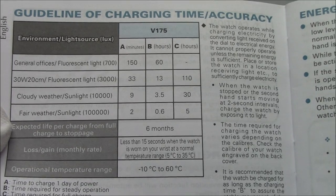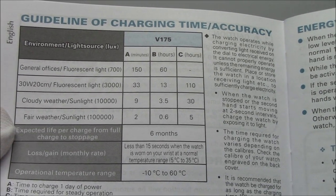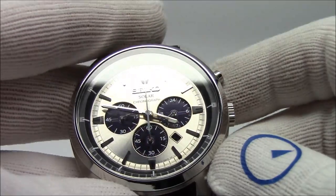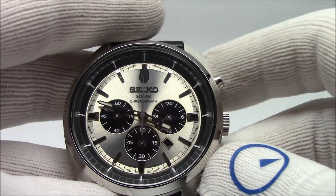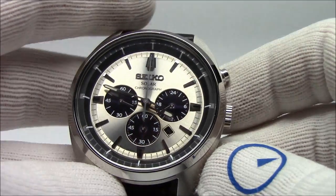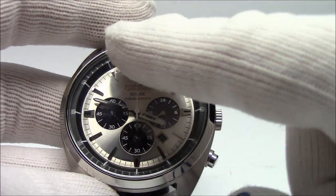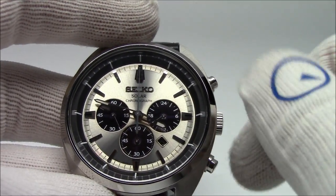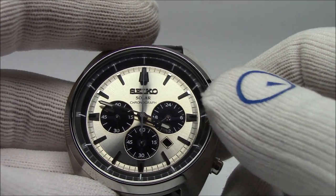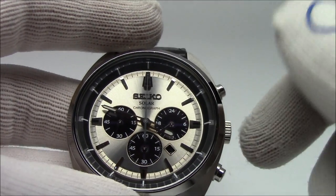Seiko also states the accuracy at around 15 seconds per month, which for a quartz watch is excellent timing. There is built-in protection against overcharging, so you don't have to worry about exposure to bright light for prolonged periods. Different dial configurations exist — sometimes a dial is one complete color, but there's always going to be something semi-transparent or opaque so that light can shine through, power the cells, and charge the battery.